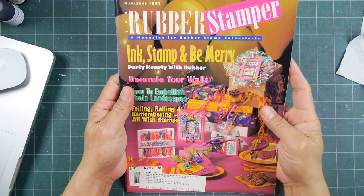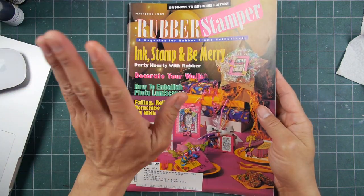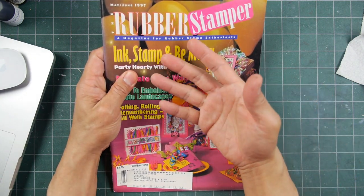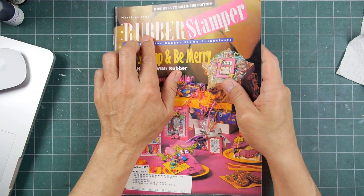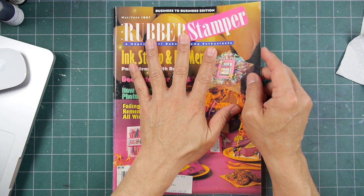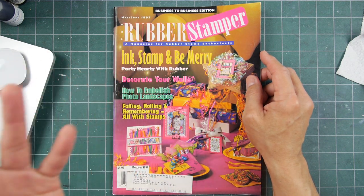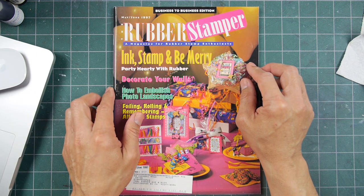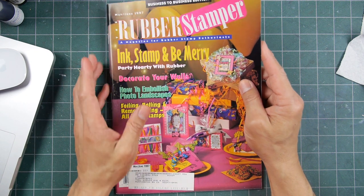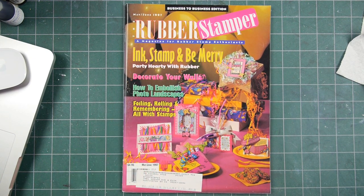Thanks for sitting in on my flip-through. Hope you enjoyed it. Did you have a subscription to the Rubber Stamper, or what other stamp magazines did you subscribe to? Where were you long-time stampers getting your information from back in the nineties — was it magazines like this, going to shows, taking workshops, or your local stamp store? If it was publications, what did you subscribe to? I'd be curious to hear from you. Thanks again for watching and we'll see you on the next show and tell.